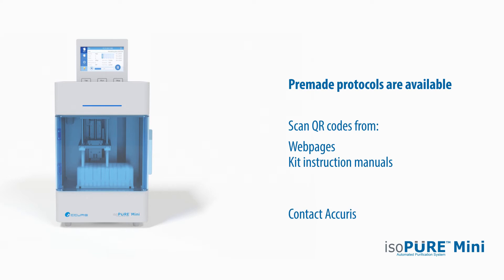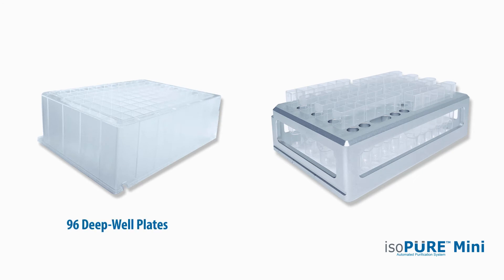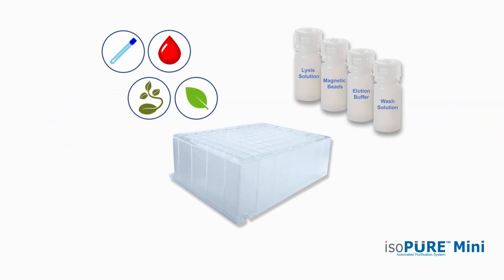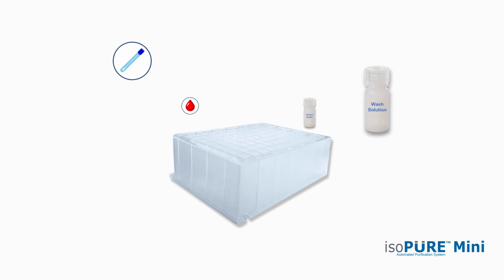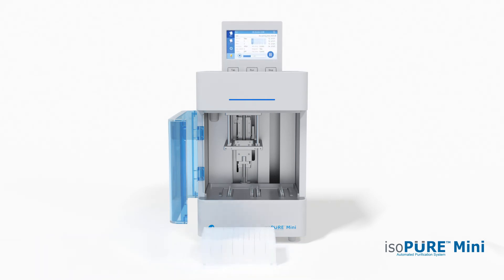Contact Accurus for an updated list of compatible kits. The IsoPure Mini processes samples in 96 deep well plates or individual sample strips that are loaded into the IsoPure rack. Prepared samples, magnetic beads and the solutions for wash and elution steps are all added into the appropriate wells. The plate is then inserted into the IsoPure Mini for processing.